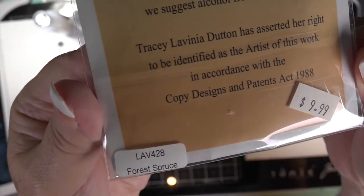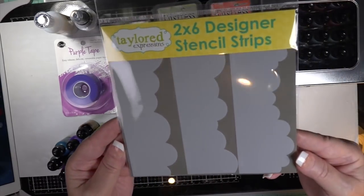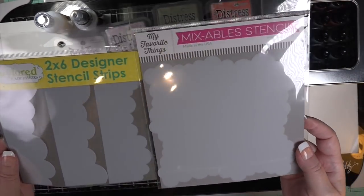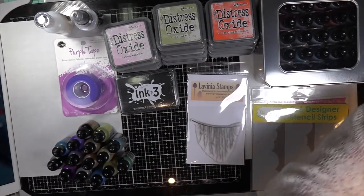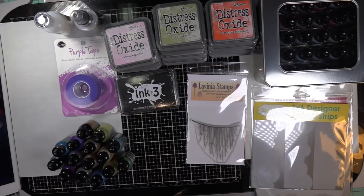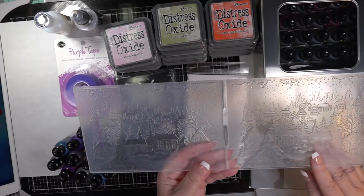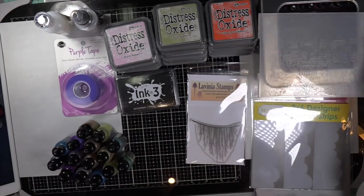Look at this stamp by Lavinia — it's a UK stamp and it looks just like seaweed. I had to have that. I also wanted these cloud dyes from My Favorite Things and Tailored Expressions; they're two different sizes so I bought those. And then this embossing folder was very intriguing — a beautiful background scene with a church and cottages and snow-filled trees.